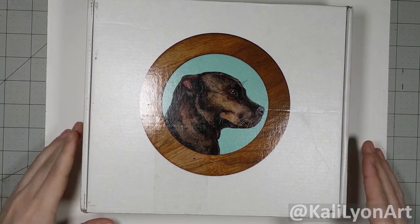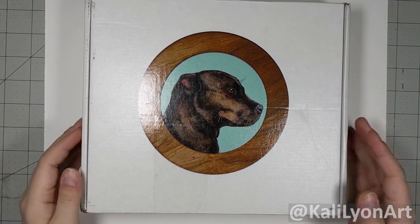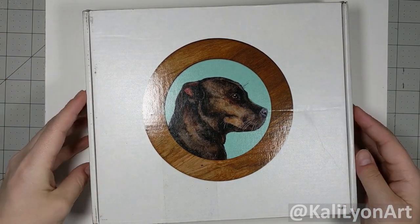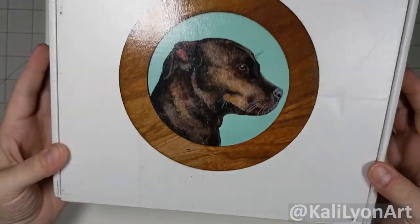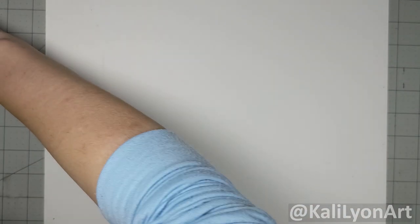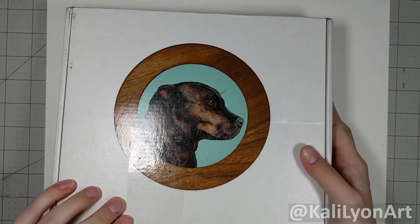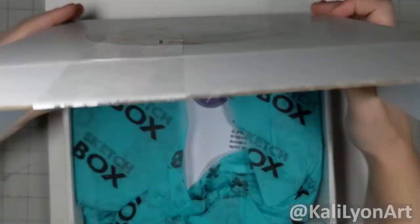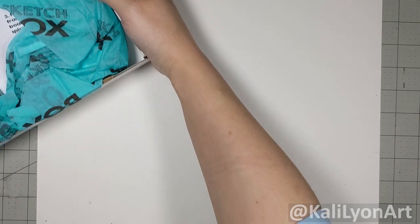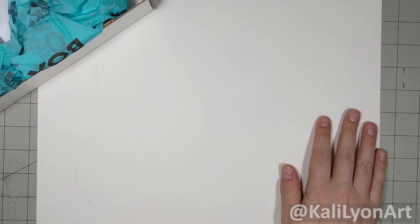Hey everyone, Kata Lalon here with a special sketch box. Because I have pets and I'm interested in these sketch boxes, I purchased the sketch box exclusive pet sketch box. This box is a one-time purchase at about 50 dollars plus shipping, and it says there's going to be about 80 dollars worth of materials in here, so let's see what we get.